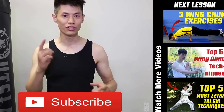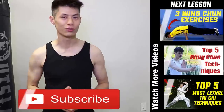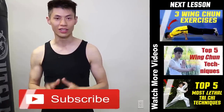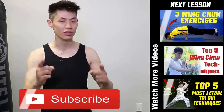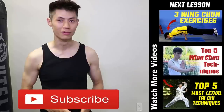Thanks for watching my martial arts training and workout fitness videos. I hope you enjoy them and use them to get stronger. If you like this video, make sure you check out my other videos on my channel, and make sure you click the subscribe button to get the latest and best training, workout, and self-defense training lesson videos. I'll see you soon in the next video.